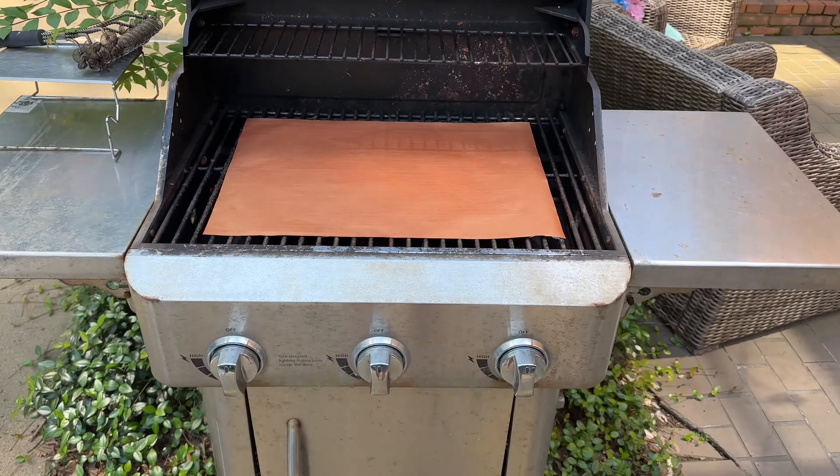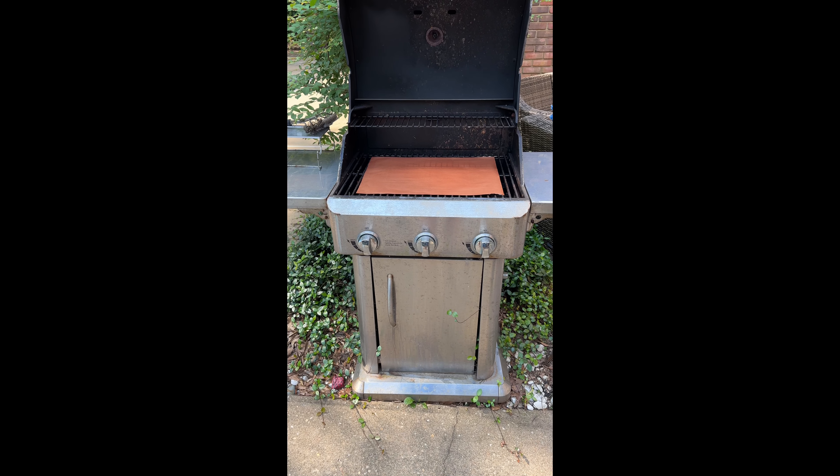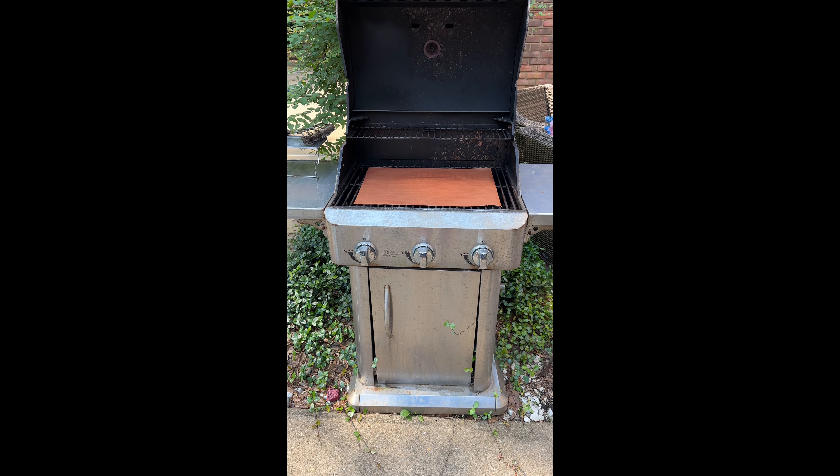These are also good for your outdoor grills. You could travel with these so that if you're camping or just cooking out on a grill that hasn't been cleaned and you don't want to go through the trouble, just throw that mat on there and cook right on top of it. These are great, durable, and a good idea.